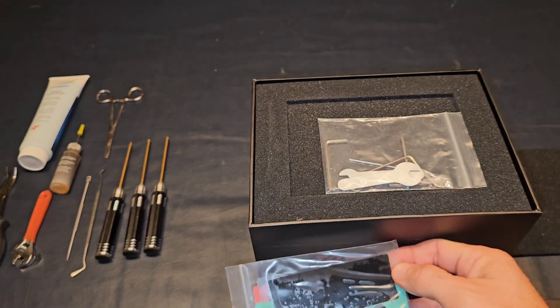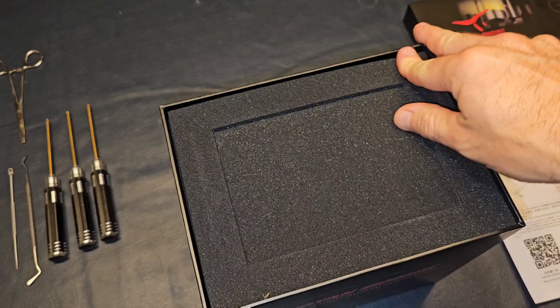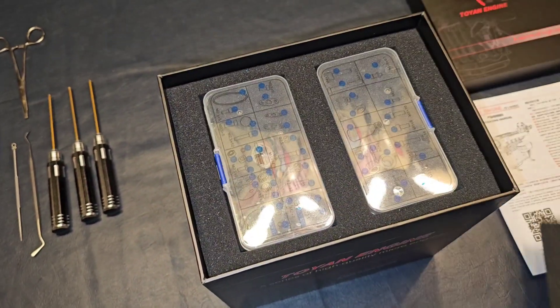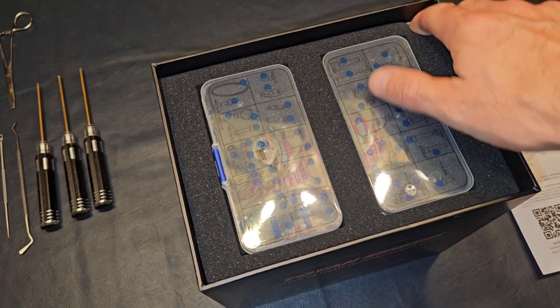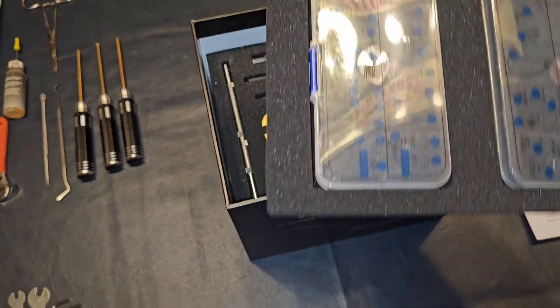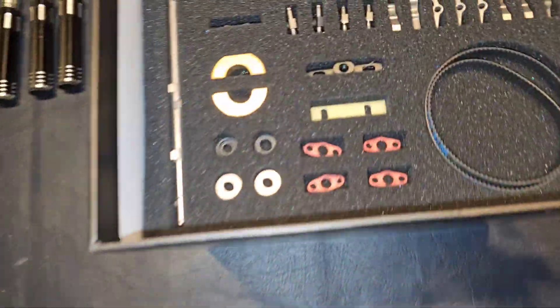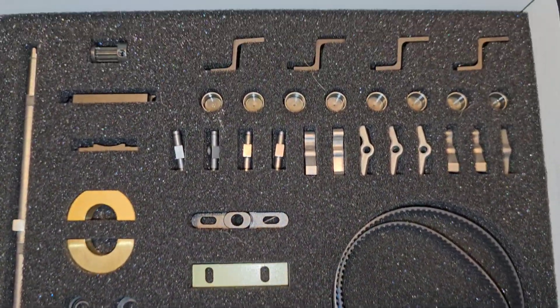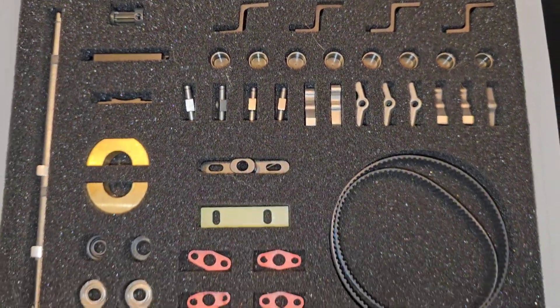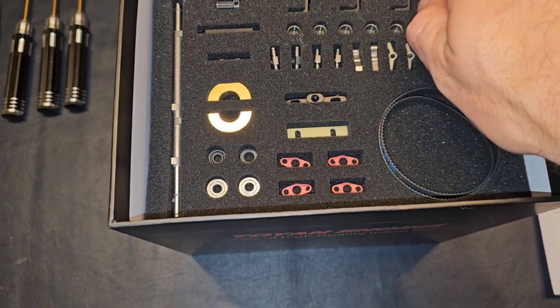Let's go ahead and open this box up and pull all the parts out. It's actually really cool packaging — everything is done really nice and neat. These are going to be all your hardware, your nuts and your bolts and your screws. Look at this, this is so beautiful. Beautifully done. Got our little camshaft right here.